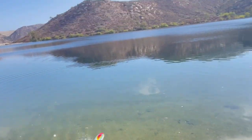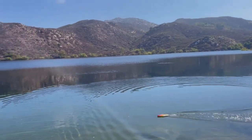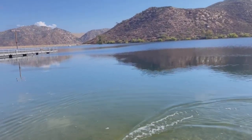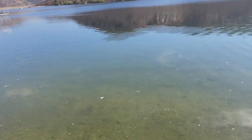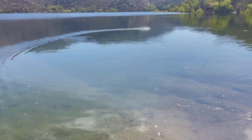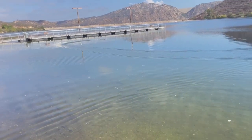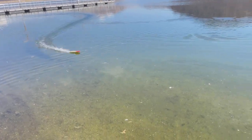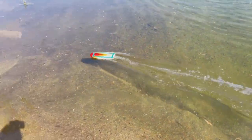Okay boys and girls, here we go. Hit some junk. Dragging junk. I'm trying to stay close to shore but unfortunately that's where all the junk is. So let's go out there into the danger zone. See it torque over on full trigger? Dragging lots of stuff.